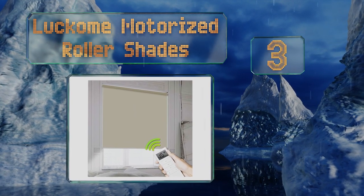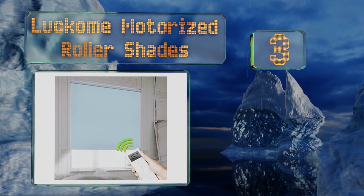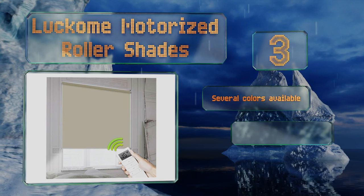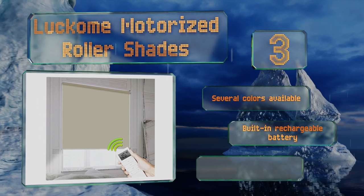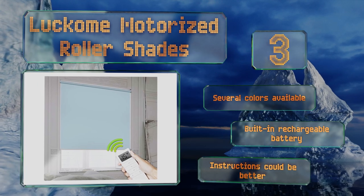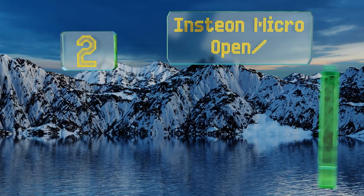Nearing the top of our list at number three, although the Lakome motorized roller shades are technically dumb, they can be paired with some smart solutions, making them a fine choice for those who don't mind a little DIY. You might also use the included remote to manage them. Several colors are available, all with a built-in rechargeable battery, but the instructions could be better.